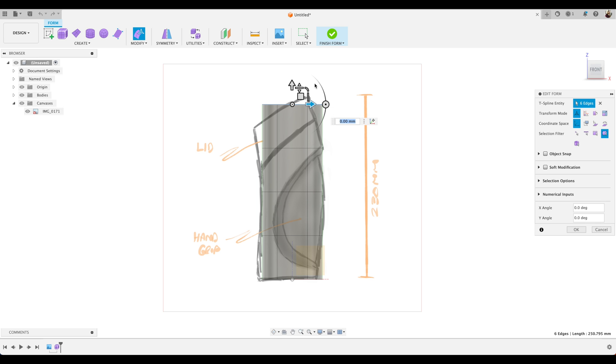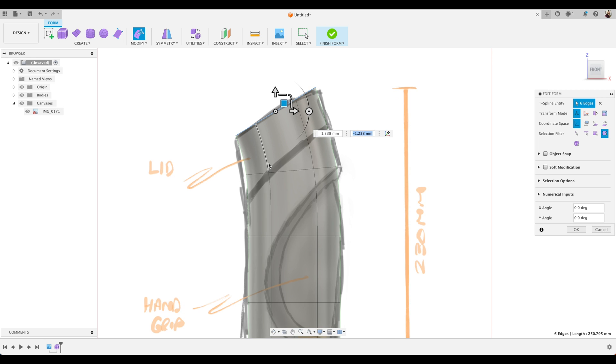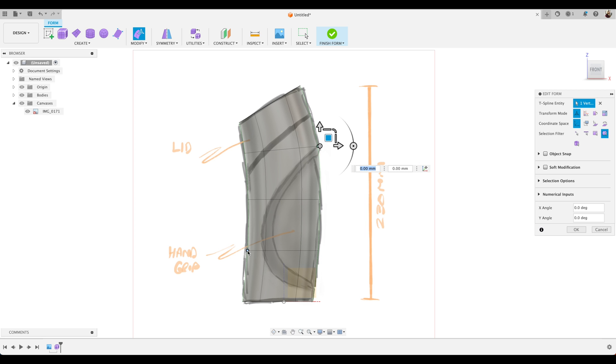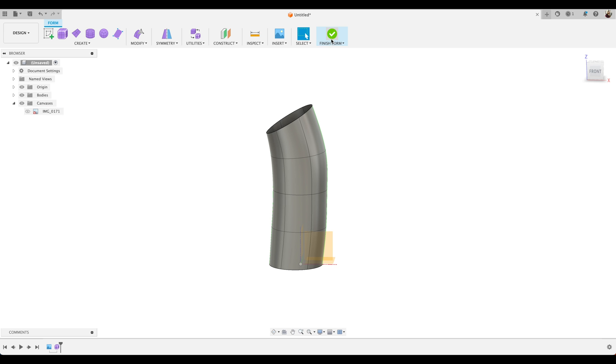Now we're going to edit our cylinder. We'll select those top edges and just drag them roughly to match our original hand sketch. The Edit Form tool is a great multipurpose tool that allows you to work with faces, vertices, and edges. We'll also do the same at the bottom — double click on these lines to select all of them and drag those approximately into the right location. Then we'll grab some of these points and drag those to overlay them on our hand sketch, adjusting as needed. Just turning our canvas off and back on to check alignment. Click OK. Using some simple manipulations I've taken our original cylinder and been able to fit it to our hand sketch. Hit Finish Form.